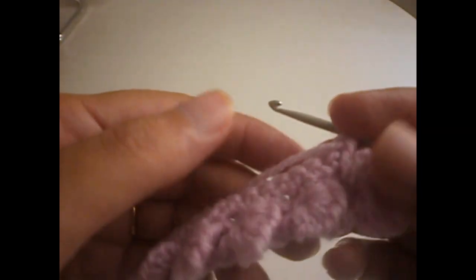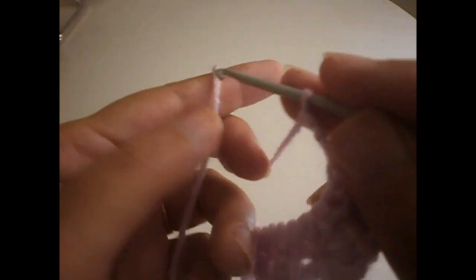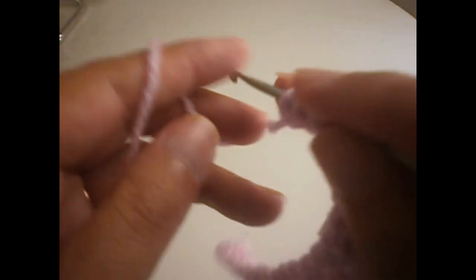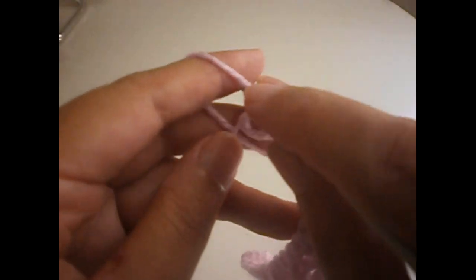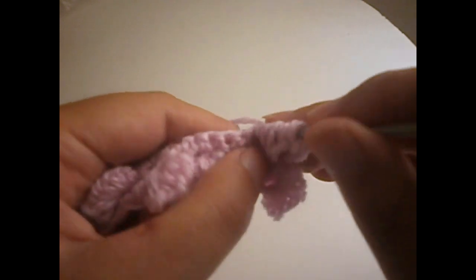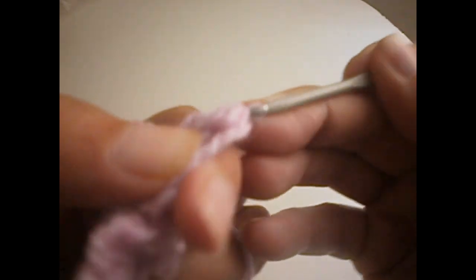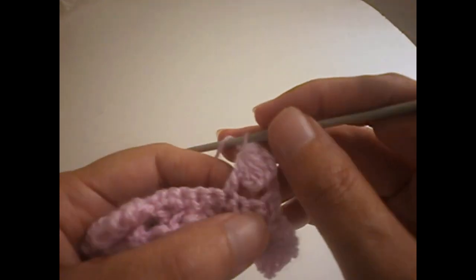Now we're going to start the third row, which is going to be exactly like the first one we made. We start with three chains — one, two, three — and we finish with a treble at the edge. We put 10 stitches on the hook like before: two, three, four, five, six, seven, eight, nine, and ten. We skip two — one, two — go to the third one and make a treble. We skip the first two, then slip all together. We make a chain and go back to the two.